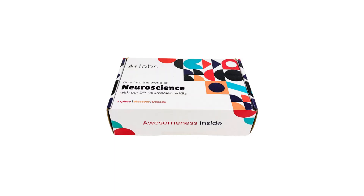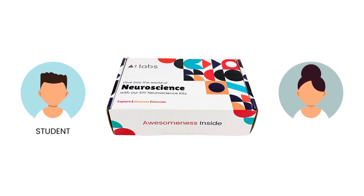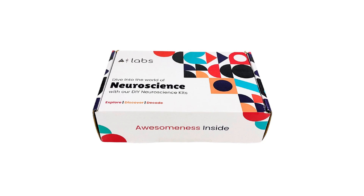It's like having your own lab in a box. So whether you are a student eager to explore the wonders of the brain or a researcher looking for a versatile toolkit, the DIY Neuroscience Kit is here for you.